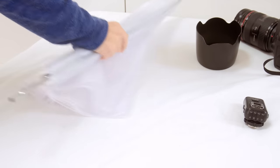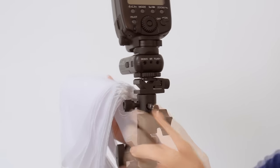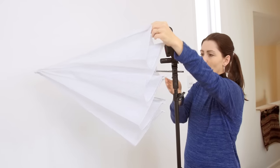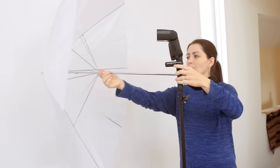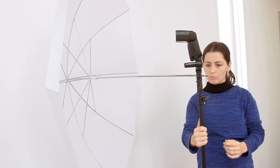Let's take the umbrella and slot it through the bracket, tighten it, and then expand out the umbrella. You'll notice that we're going to shoot through the umbrella, rather than use it to bounce light off.